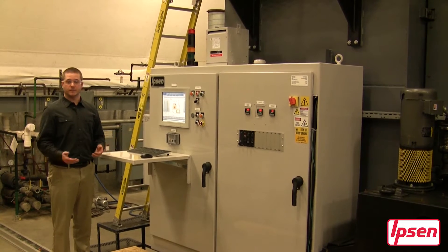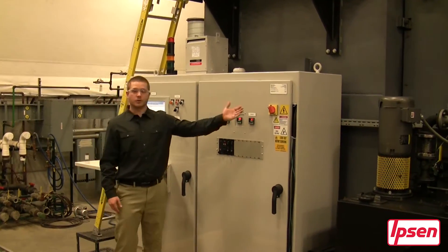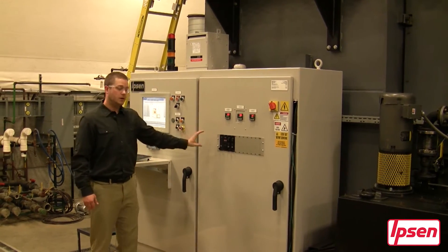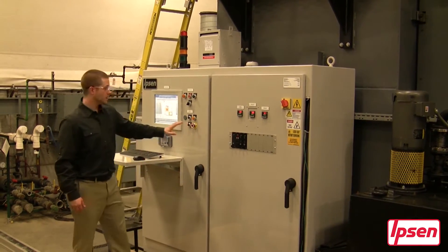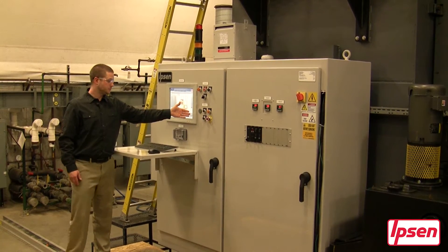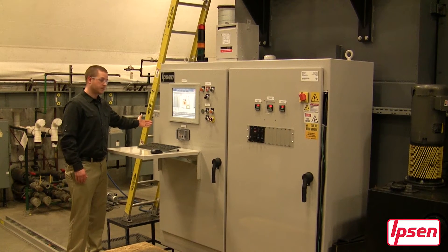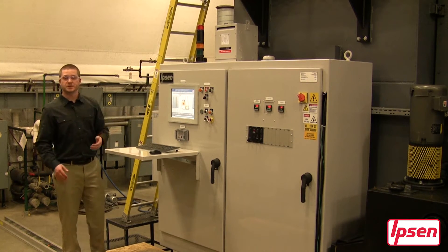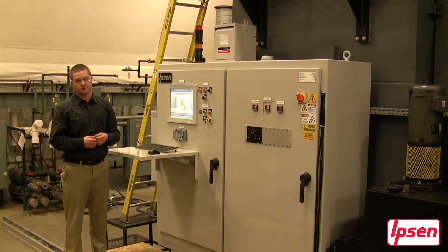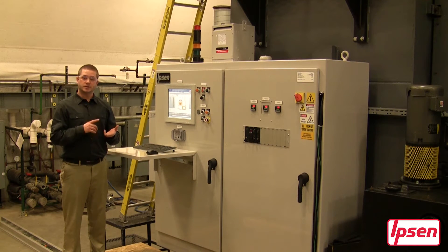Here we are on the left side of the furnace where the control panel is placed. Located on the right side of the panel you will see a rotary disconnect, temperature controls, burner control units, and on the left side of the control panel you will see manual operations, an interface port, an air conditioning unit, as well as our operator interface which has Ipsen's Carboprof software. This is a leading software in carburizing processes. You can do things such as creating new recipes, simulating processes, as well as archiving data.